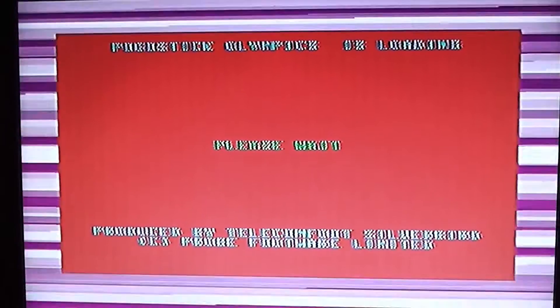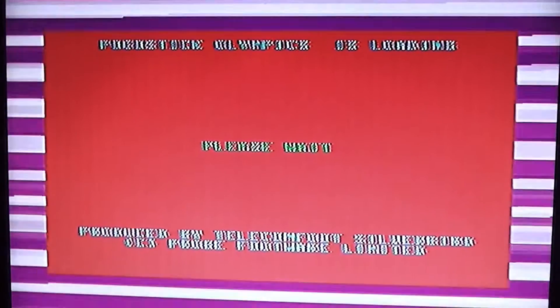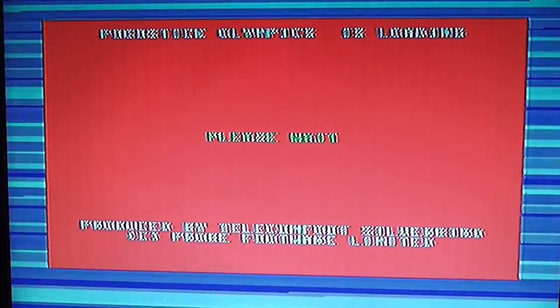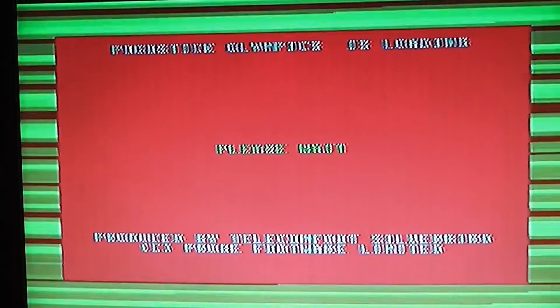Here's an absolutely spectacular loading screen. It's blue and green text on a pink background and it says Pogo Stick Olympics is loading, please wait. At the bottom I think it says produced by Telecomsoft, Silverbird and Probe Software or something along those lines. But yeah, it's absolutely hideous. These text-based loading screens for Silverbird games have been bad, but this takes it to a whole new level — a really low level.